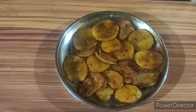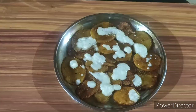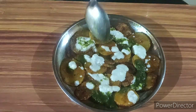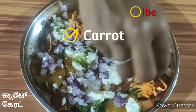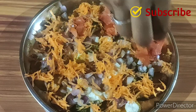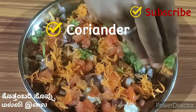Arrange them evenly. Add 1 tablespoon of curd, 1 tablespoon of green chutney, chopped onion, carrot, tomato, and coriander leaves.